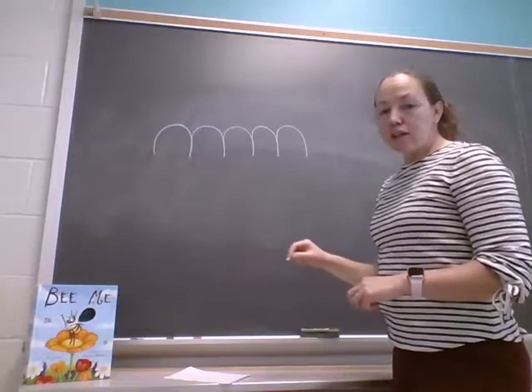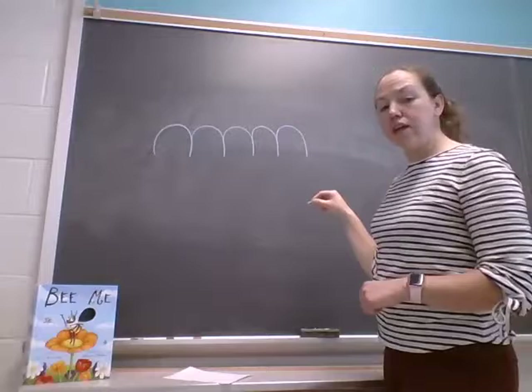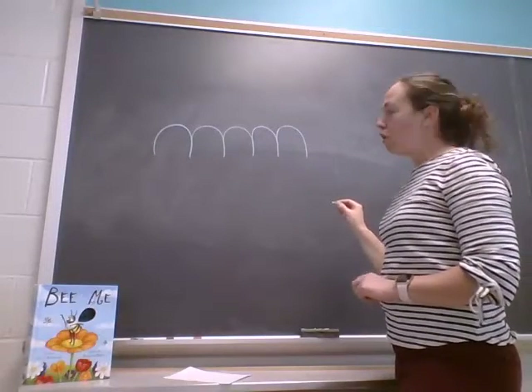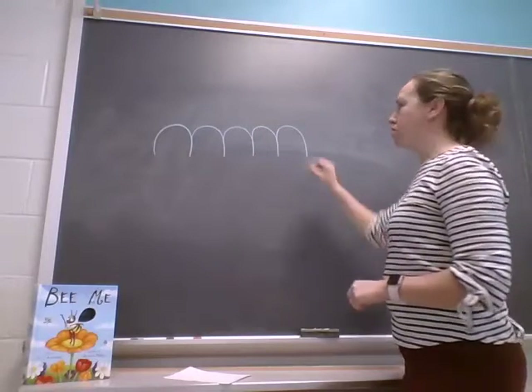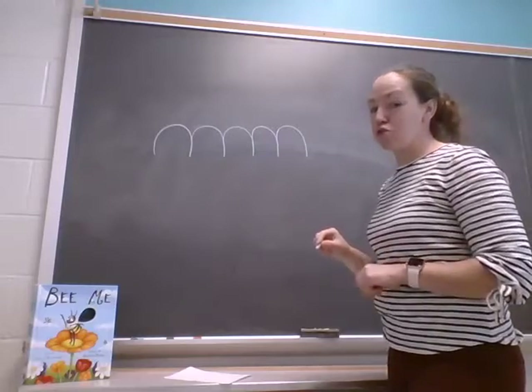Parents, if your child is having a little bit of a hard time, you can start by doing it in pencil and having them trace in crayon. Or you can do hand over hand to help them until they learn the pattern. This might be a little bit of a tricky one but I think we can try.